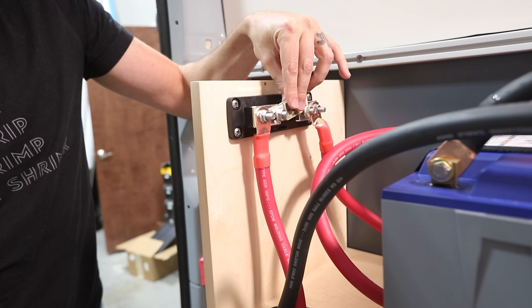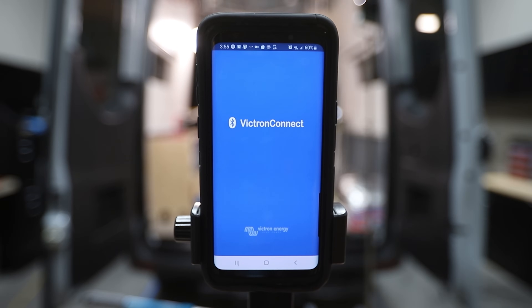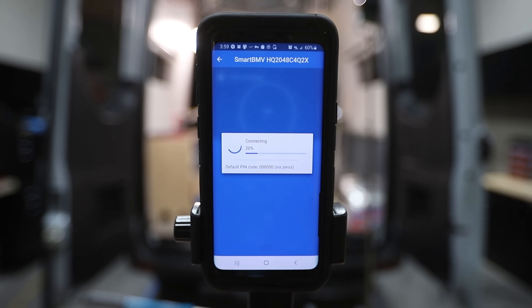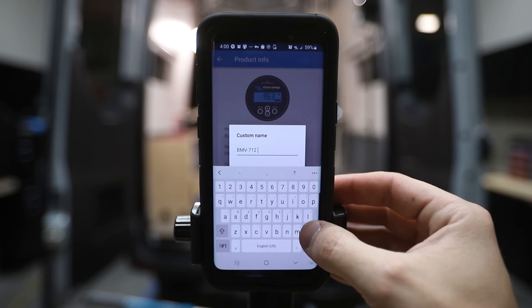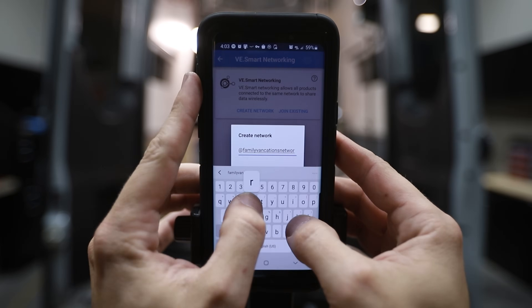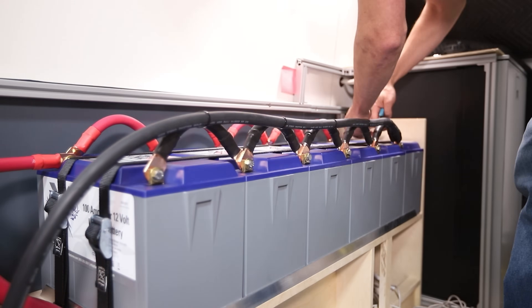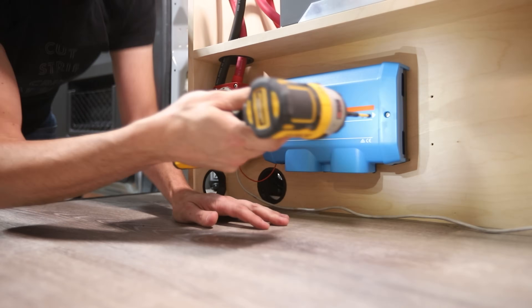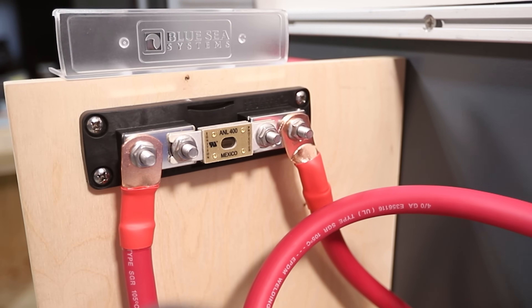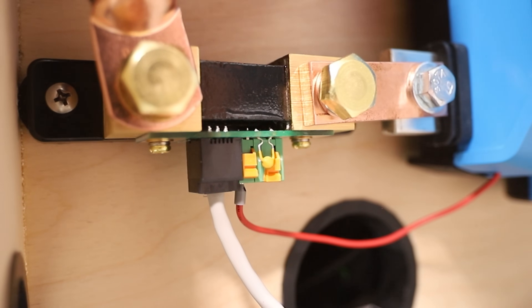I bolted the main fuse in place and turned on the master switch — and we have power! I opened up the Victron Connect app, updated the firmware, and changed the parameters to match our system — I'll leave a cheat sheet in the accompanying blog post linked in the description. Finally, I put zip ties and cable clamps on the cables for wire management and replaced the component covers. Now it's time to move on to connecting the chassis ground from the body of the van to the Lynx distributor.